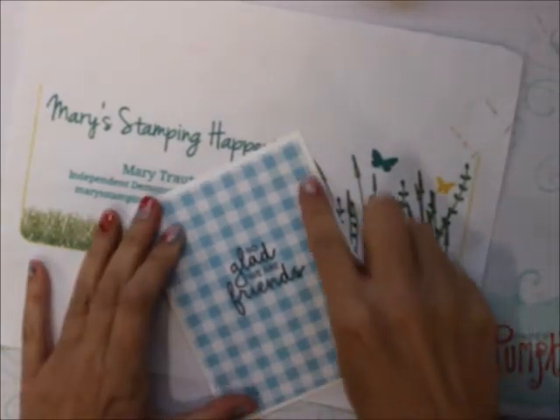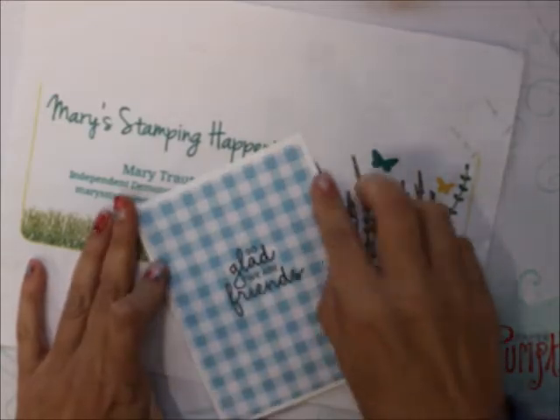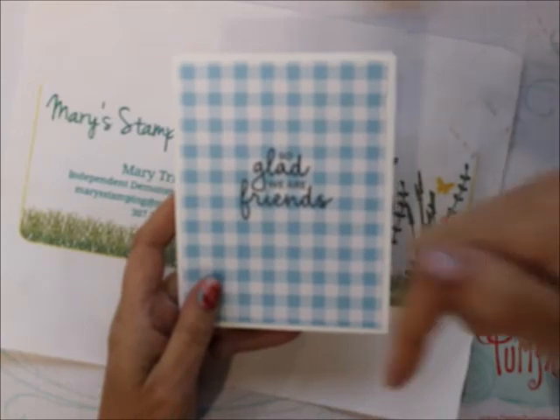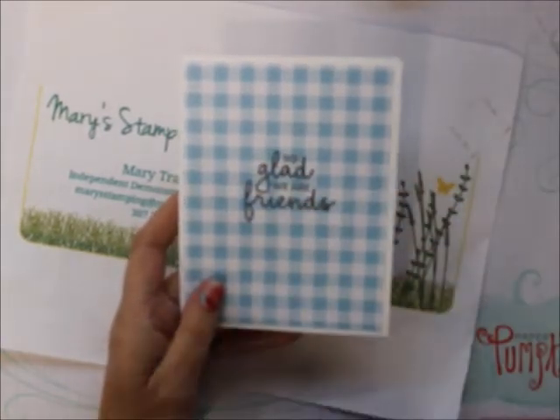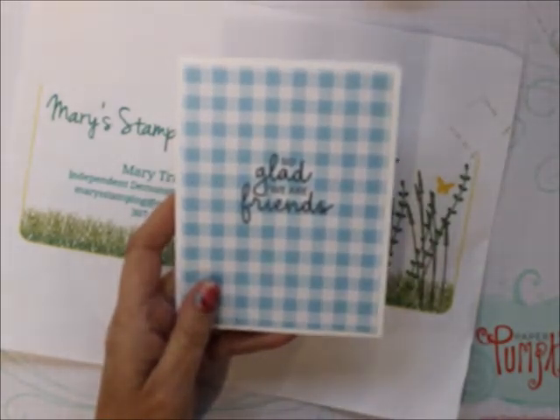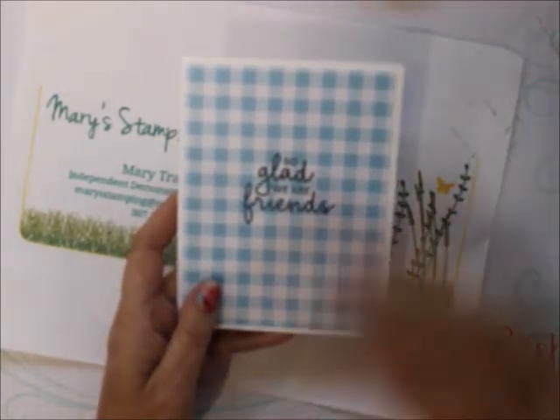Now remember, this is my business. So if you like this, please share it with others and shop with me. All the information is down below. Please follow me on YouTube. Thanks for visiting Stampin' Camp with Mary. Bye-bye.